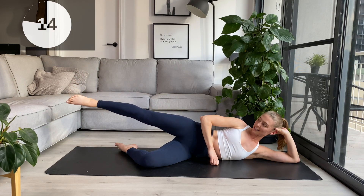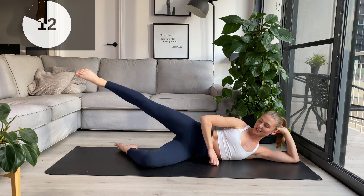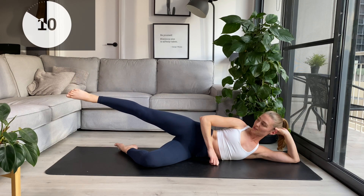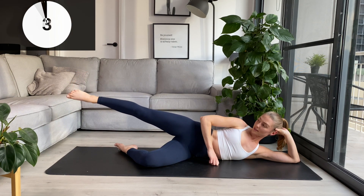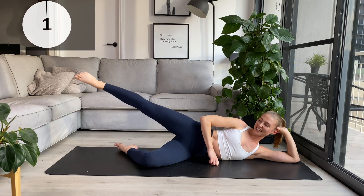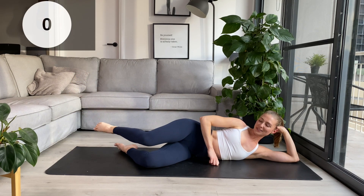We'll hold the next one up, bring it back down to hip level, and little pulses. Just lift up and down an inch. Almost there — three, two, and one. Rest it back down.